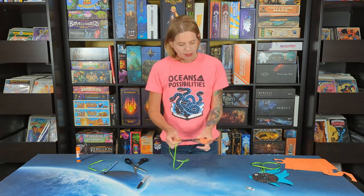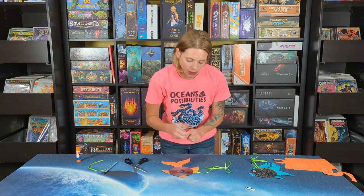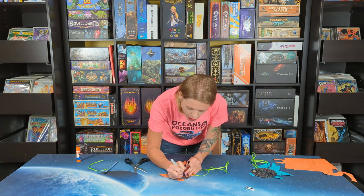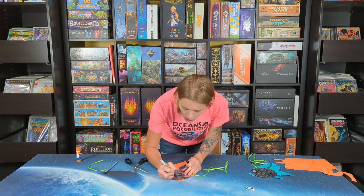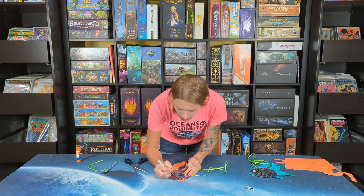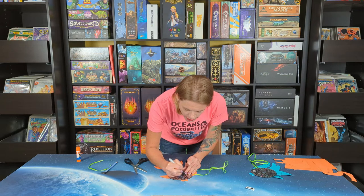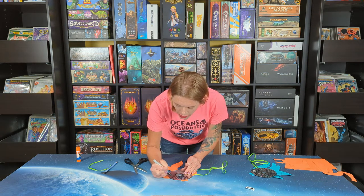Now if you want to, you can take a Sharpie and draw some scales — you can use any color Sharpie, but make sure it is a Sharpie; a washable marker is going to smear everywhere. Even Sharpies you need to be careful because you are on a smooth surface and they can smear easily. I am making little half-oval egg shapes for scales, and then the next row goes from middle to middle of the previous row. Just keep going and making your scales.